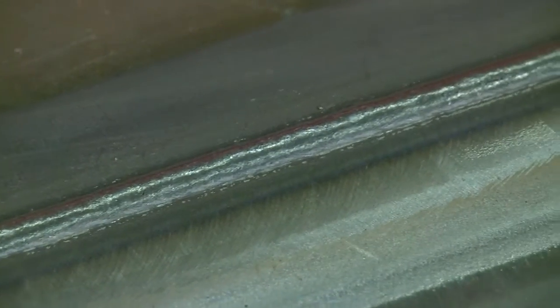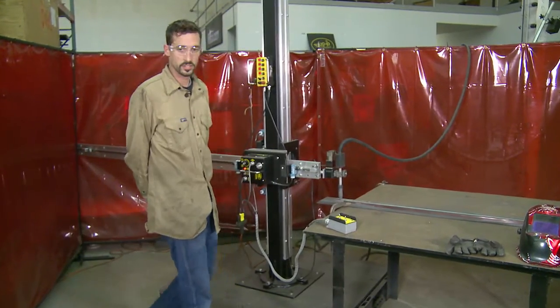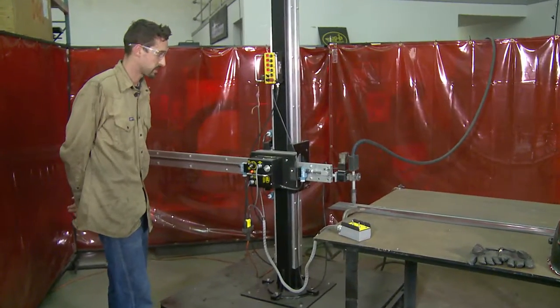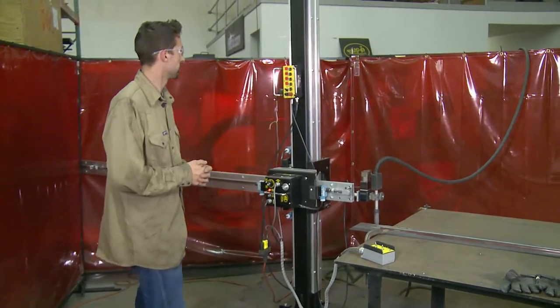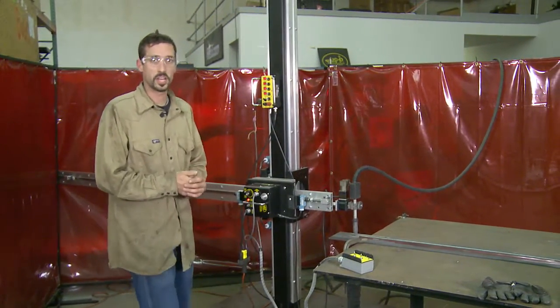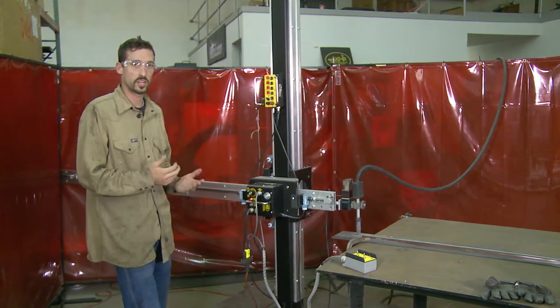So that was basically a stringer bead that we ran with the 50-50 Pendulum Weaver and the Mini Manipulator. We didn't really use the pendulum weaver on that pass as much, but I'd like to show you a little bit more of what the pendulum weaver is capable of. So I'm going to run a next pass here that will be a slight weave with a little dwell on either end.